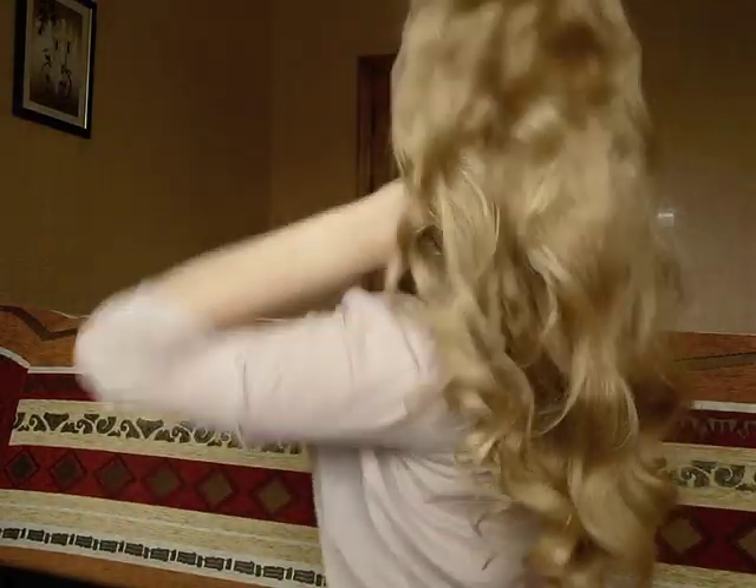So that's my finished look — very glamorous, bouncy, beautiful curls. It's very easy and quick to do — very sexy and voluminous. I just love hot rollers: easy, quick, and beautiful. I hope you guys enjoyed and see you soon!